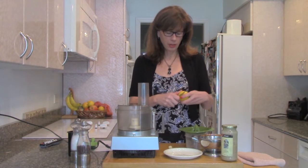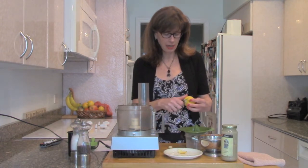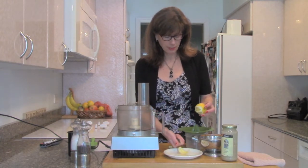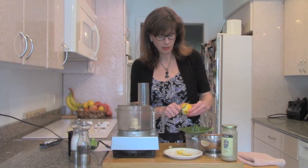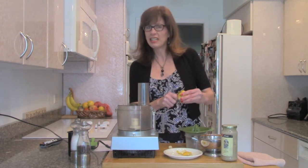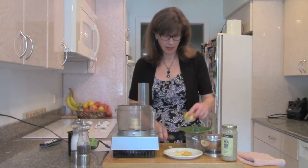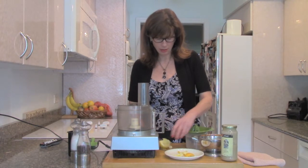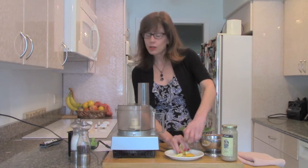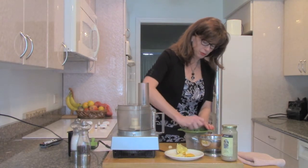So the first thing we're going to do — I bought some organic lemons — is just peel off some strips of the outside yellow part. You're going to get some of the white part but that's okay, this is all good, flavorful, and good for you. Then we're going to juice the rest of that lemon carefully. We're going to use all of the juice from the lemon.